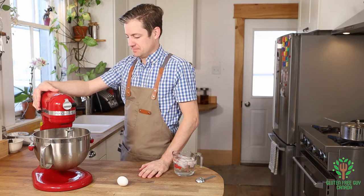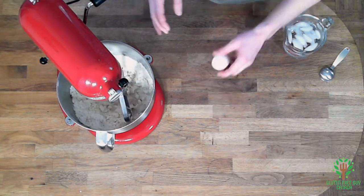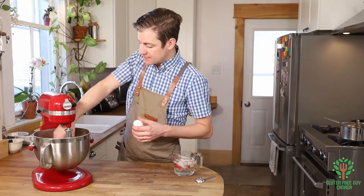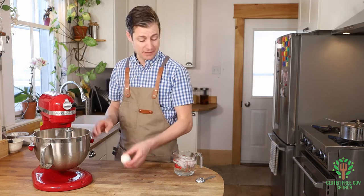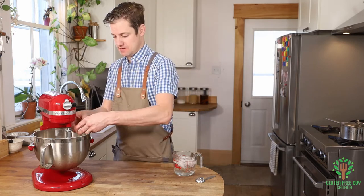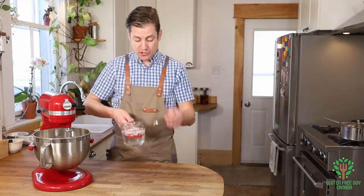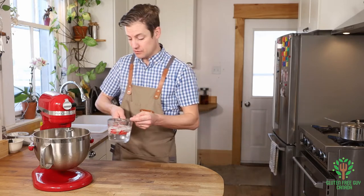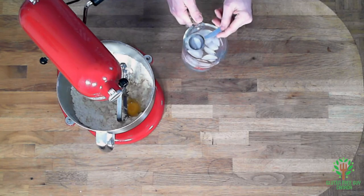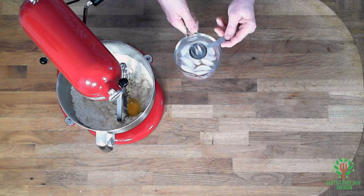I've got my butter all combined nicely in with my flour — it's really, really nice. Now I'm going to add my egg and my two tablespoons of cold water. You'll notice there's ice cubes in here, and that's to make sure the water is really cold. It's important to keep your pastry nice and cold, mostly so that the butter doesn't melt, because once it melts it becomes a really gloopy mess.